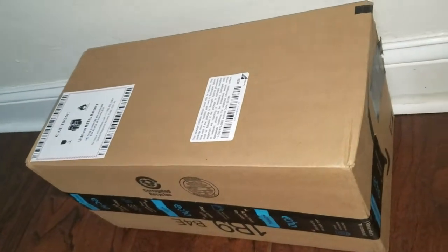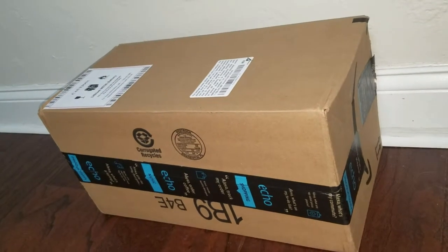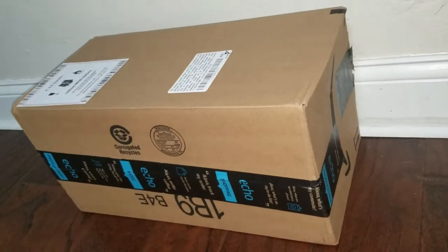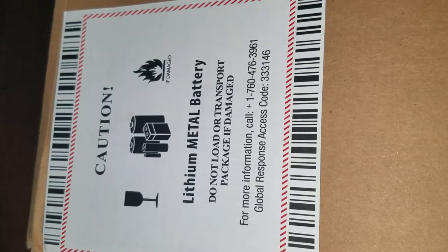What's up people, Menard here, coming to you with a video. This time I'm going to be unboxing a tripod for the camera. The box just arrived and as you can see on the very top it does say lithium-ion battery, so this one does include the battery.